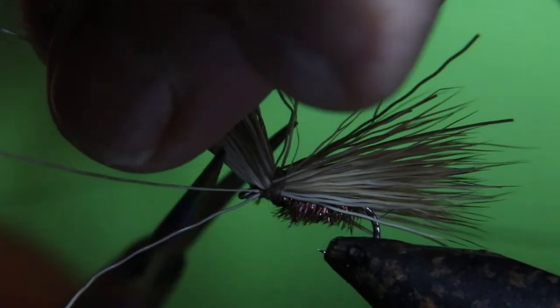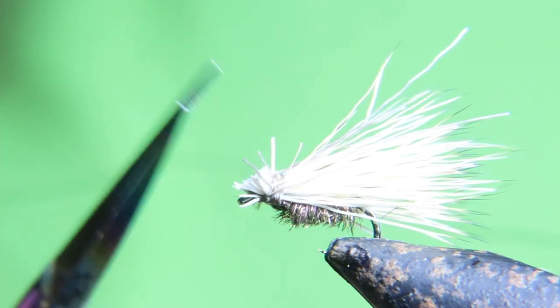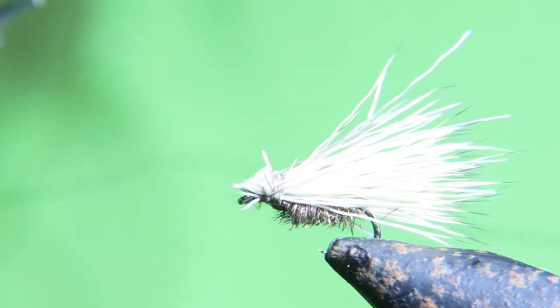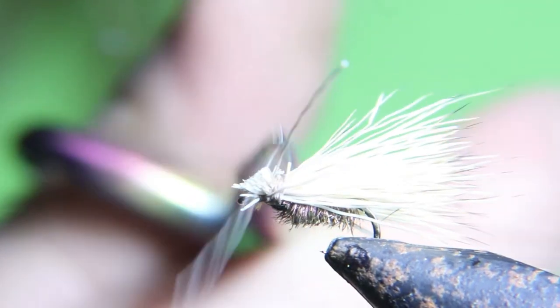Pull that elk hair back and cut it off — this is how big the head of my caddis is. You can make them smaller or bigger; I try and trim them off pretty close. And you want to trim any elk hair you have hanging down below the hook.